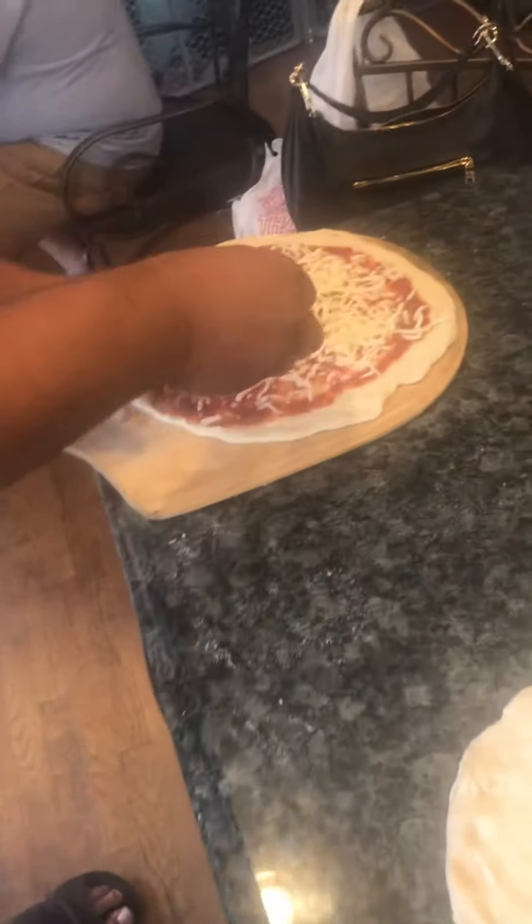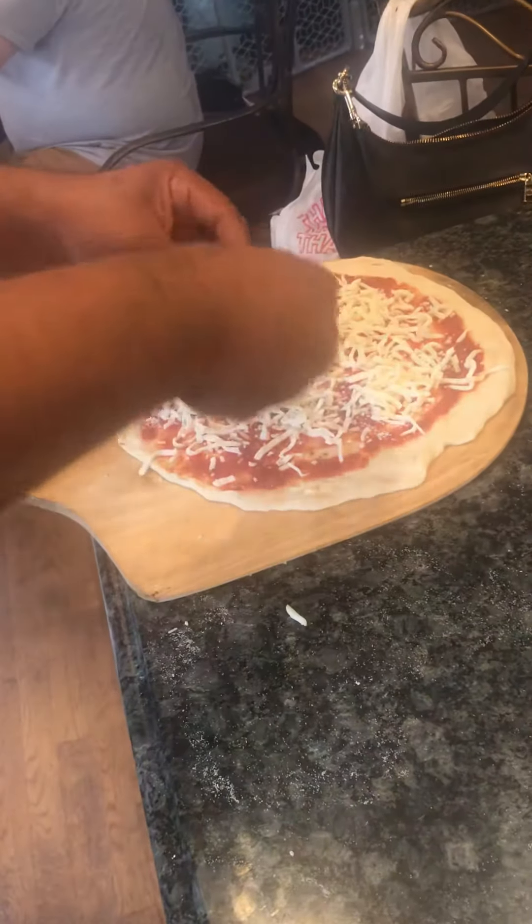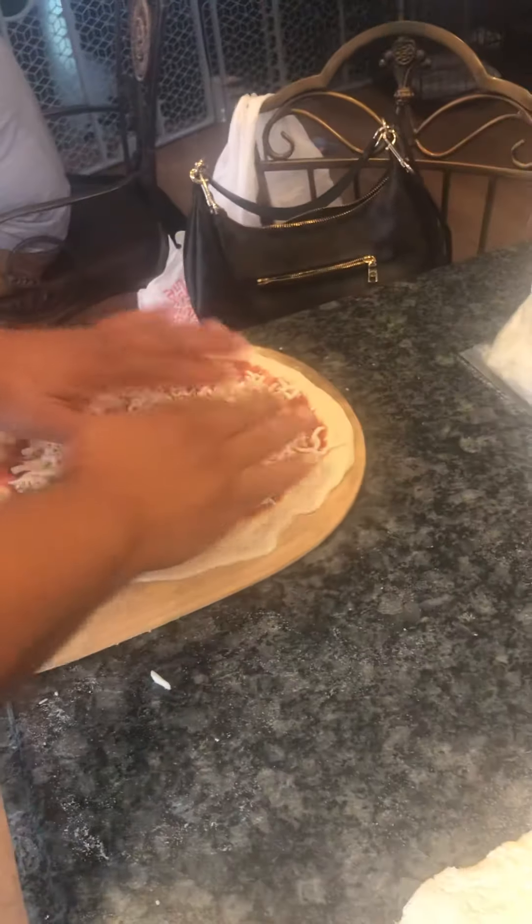He's making a five-star Italian pizza right here — the best, most professional way to do it. There you go. You're learning, you're gonna be a pro at this.